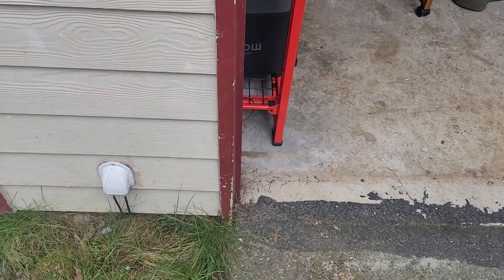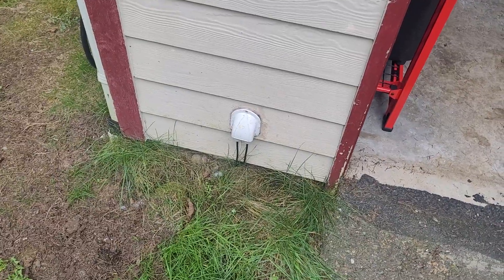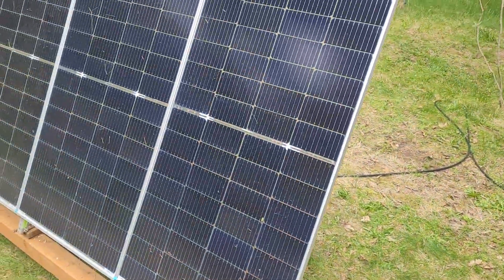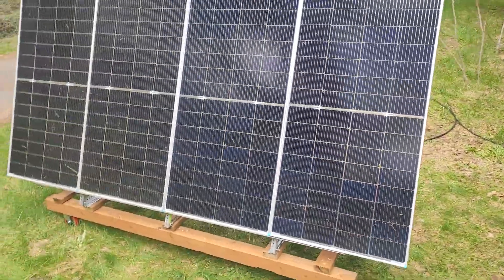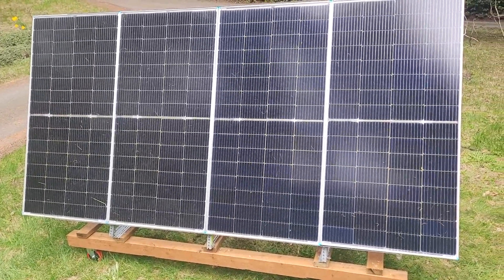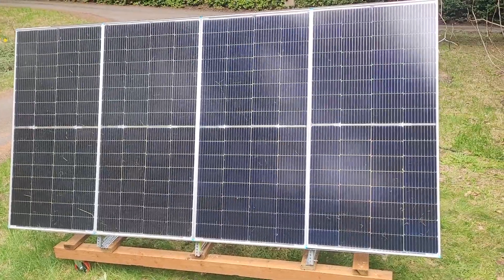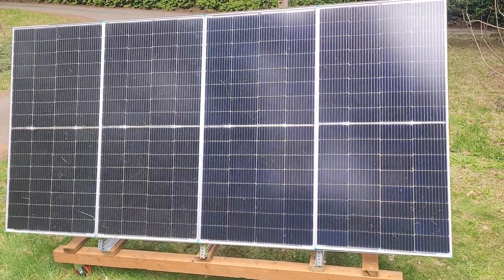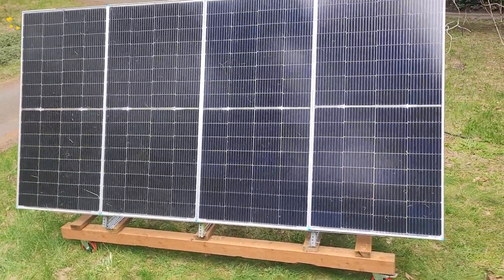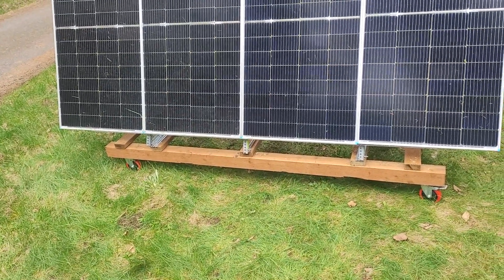Each of the two Delta Pros is plugged into one solar array. This one comes through the wall and through a conduit I put in the ground — I just got this done today. It's four panels, 220 watts each, in series. Even though it's cloudy today it's making a little bit of electricity, and on a sunny day it should produce around 800 watts — about half of what a Delta Pro could actually support.